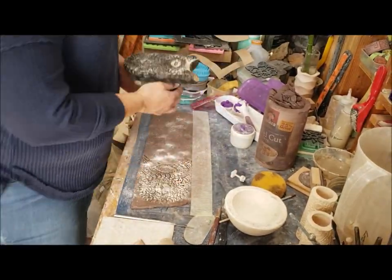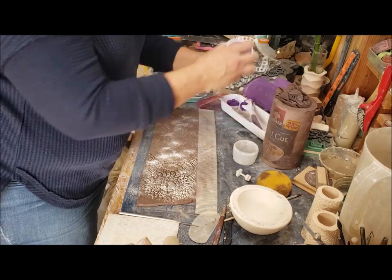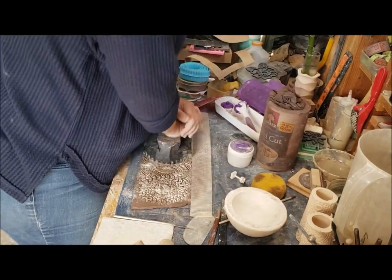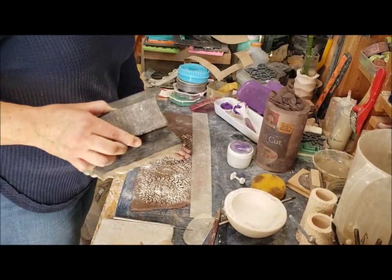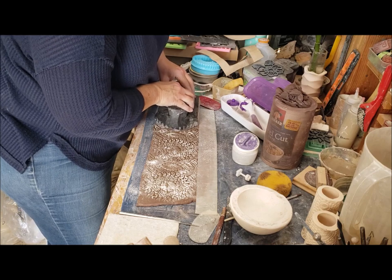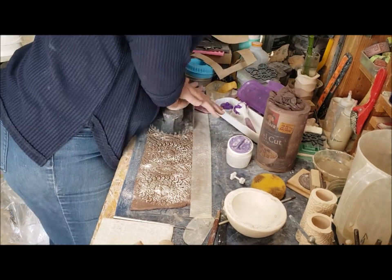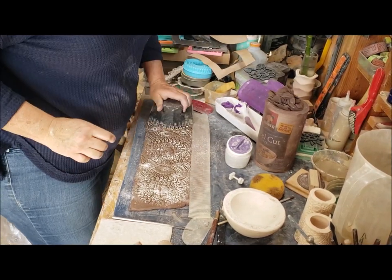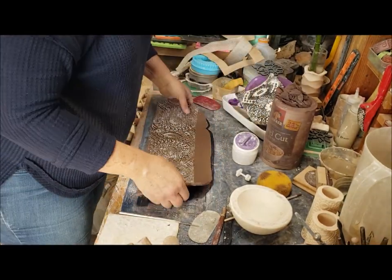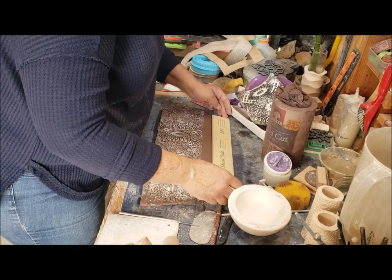Usually with this one, I'll do it the opposite way around and I'll roll the clay into it. But for this mug, I have to do it this way. So it's just patience here and knowing when and how much to press. I'm using my regular template as a guide for the width, but as far as the length, I want to capture the entirety of the woodblock.